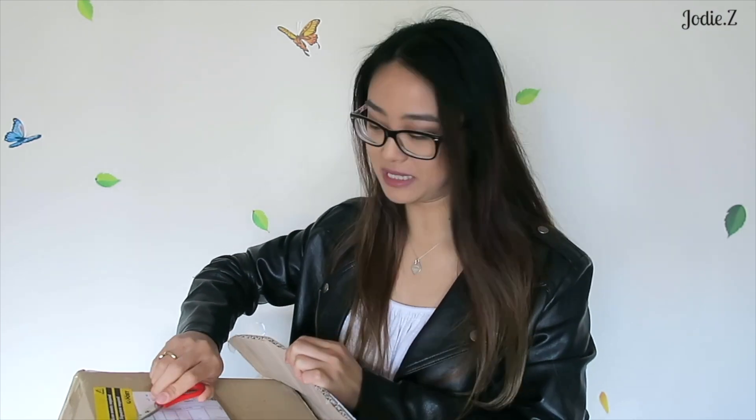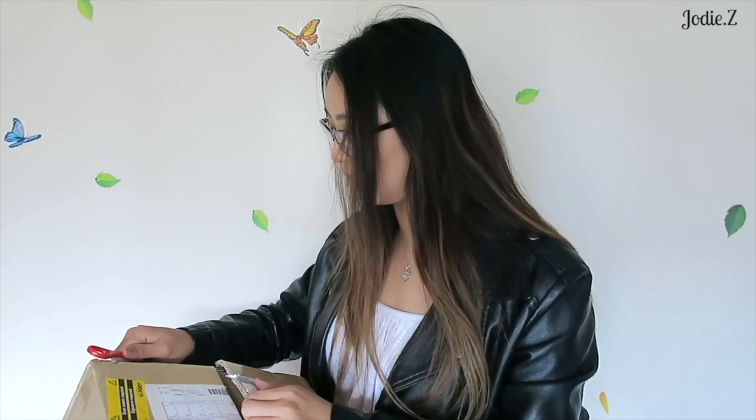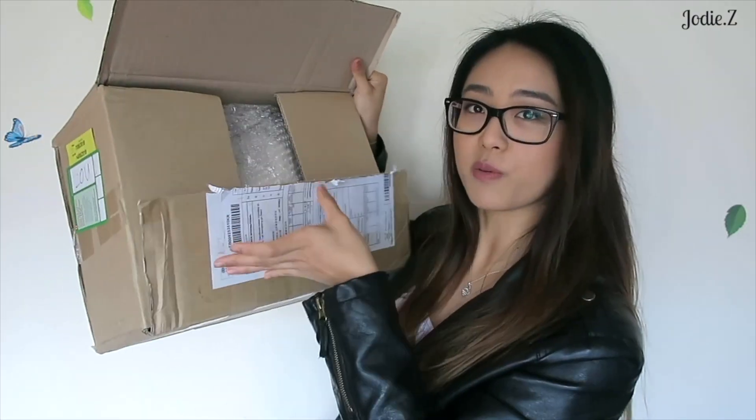They shipped it to me on a Thursday and I got it on a Tuesday. Considering it's over the weekend, and I think these bags are all from Korea if I'm not mistaken, because the website is all in Korean. But there is an English button that you can change to.